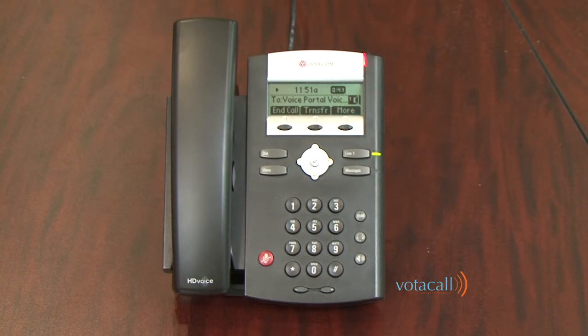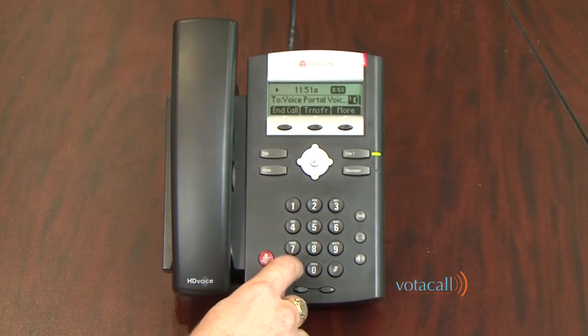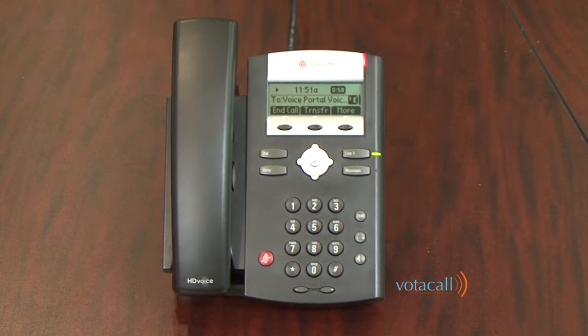The system will then say: 'Please start recording your personalized name after the tone. Press the pound key to end recording.' After recording your name, it will confirm: 'Your name has been recorded. If you are satisfied with your name recording, press the star key. You are now ready to use your voice portal.'